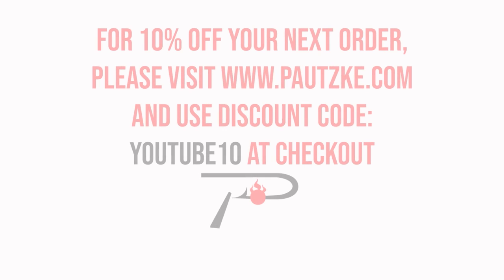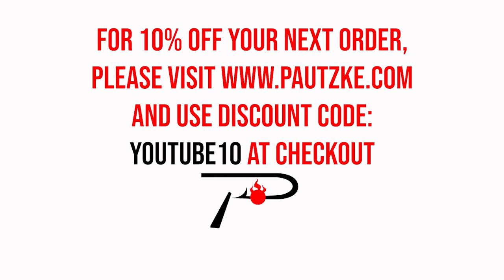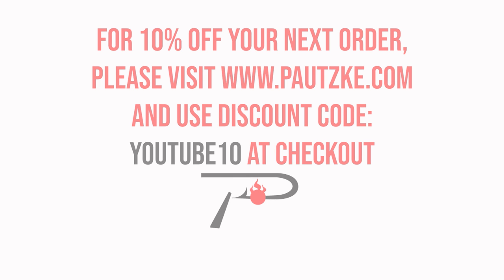Potski products are available at sporting goods stores near you. If you can't find the specific color or size that you want, make sure to go to Potski.com. And as a thank you for watching Potski Outdoors, we're going to show you a coupon code for 10% off your next order.